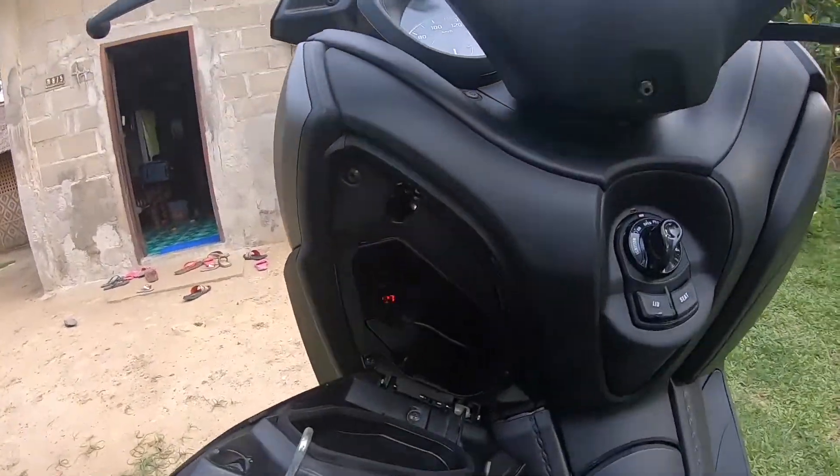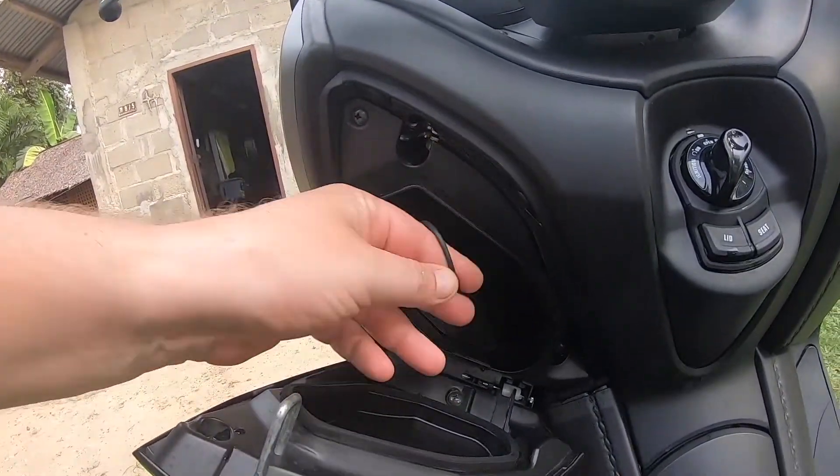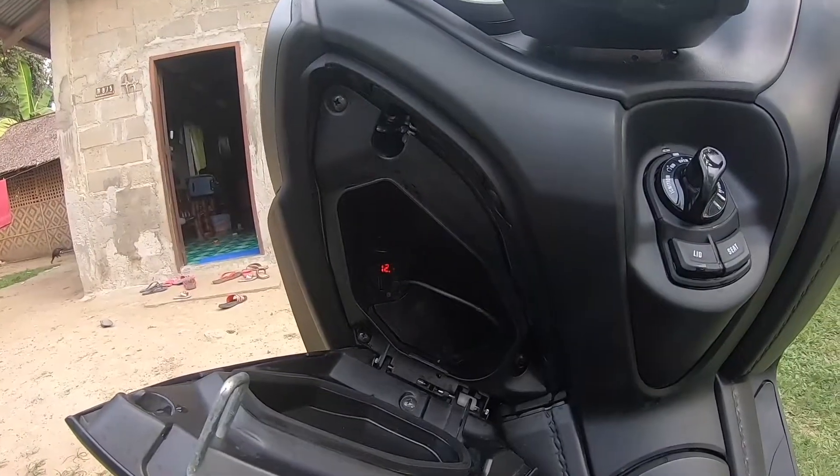This is for the lid here — very nice. I have my charger in here for the iPhone. You can also charge the GoPro or anything else — it's 12 watts.